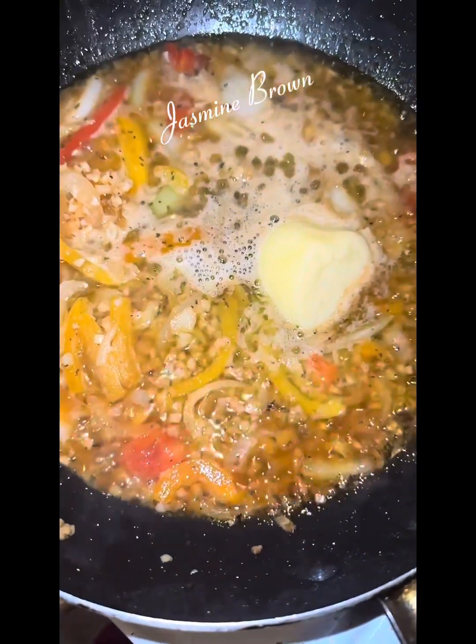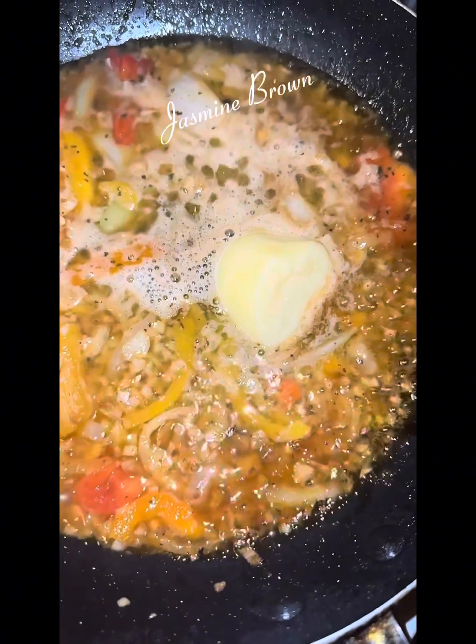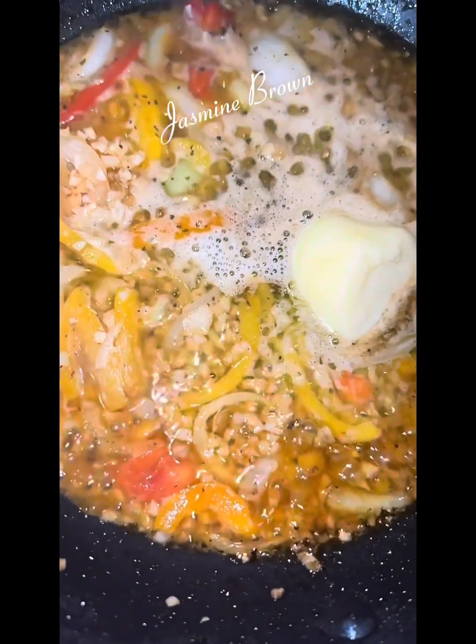While your shrimp is cooking, you're going to go ahead and start warming up your garlic butter. Along with my garlic butter, I added in some peppers — red pepper, yellow peppers — and then I also added in some onions. I'm just going to let that cook down.